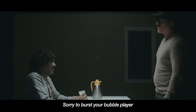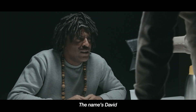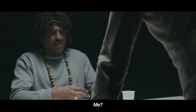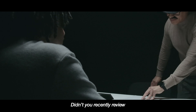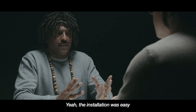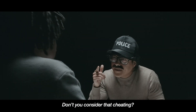Sorry to burst your bubble — the name's David. I've been undercover in a cyber scandal where you are the main suspect. Me? I'm no cyber criminal. Didn't you recently review the D'Hansa plugin? Yeah. What were the positives you found? The installation was easy, it has a user-friendly interface. I don't know, it works for me. Don't you consider that cheating?